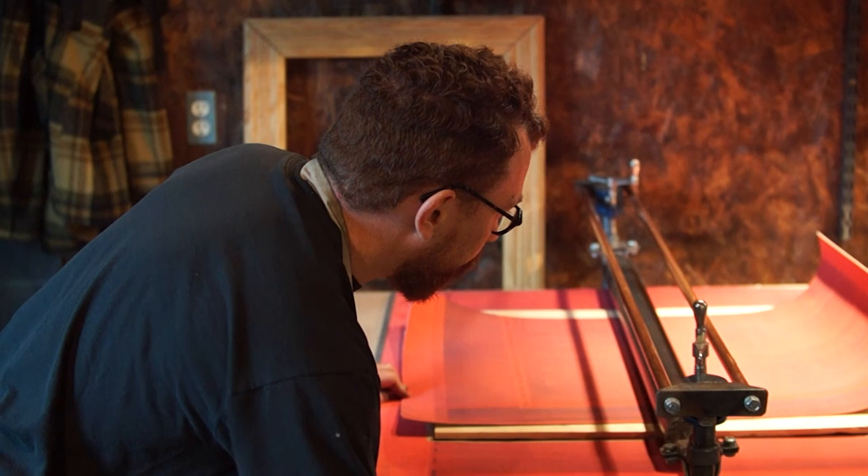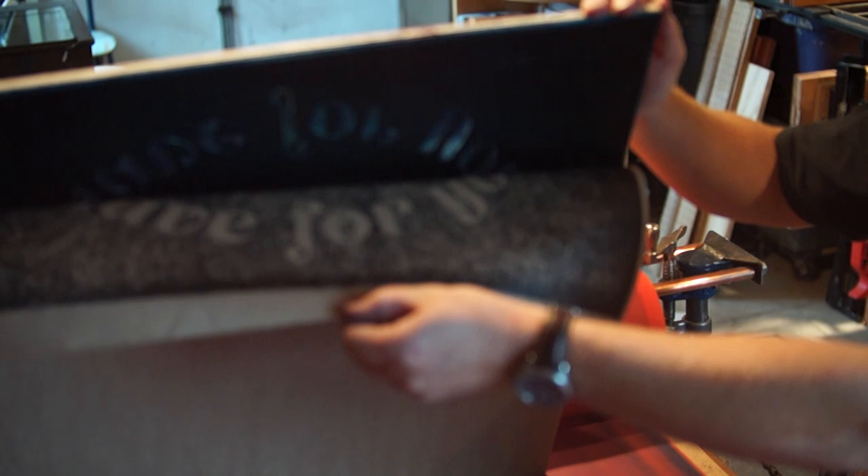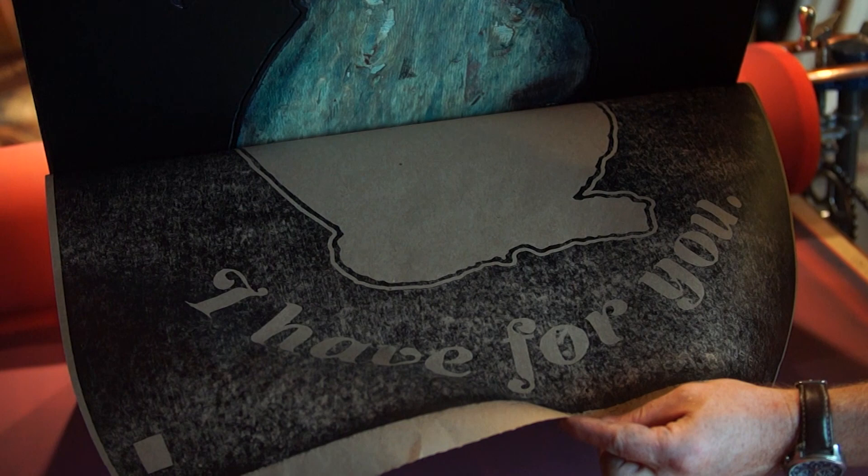We run it through the press and the press pushes hard at that point of contact with the roller. The ink transfers from the block to the paper. When you take the paper off, you should have, if everything went right, a nice reverse image of the block.